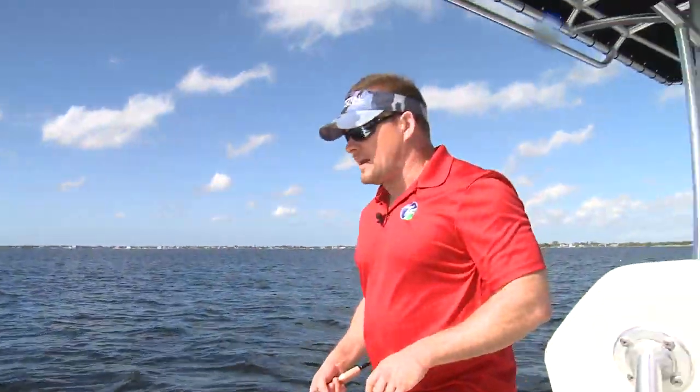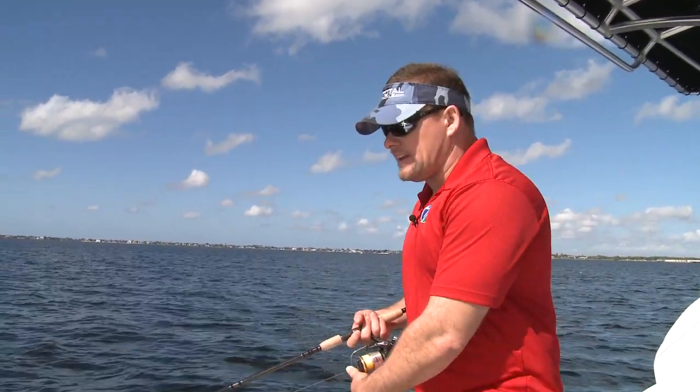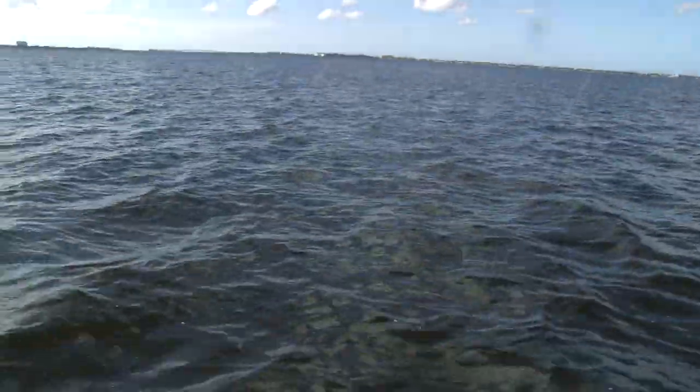It's a pretty cool system, but you can use different things. You can use Zoom jerk baits, you can use Exude jerk baits, you can use Gotcha jig bodies. My favorite is probably the root beer one. Look, I already got another one — wow, look how hard this one's pulling!